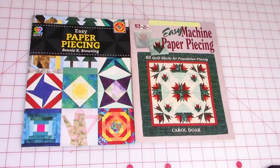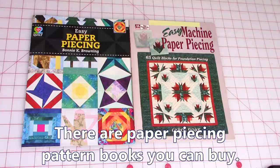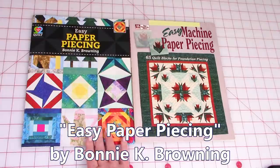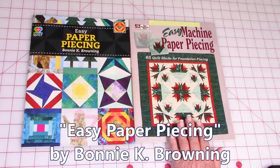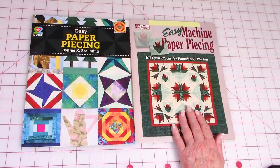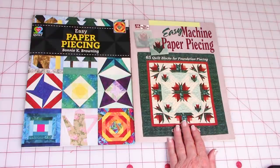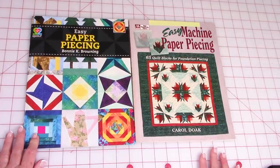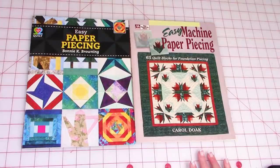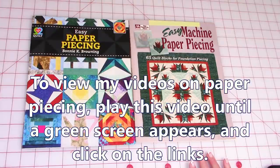Paper piecing is a lot of fun and really simple. Here are two books I purchased a very long time ago. This one is my favorite because the patterns are easy and simple. The other one is also very complicated, so even though it says easy on it, I don't recommend it for beginners. I would start with Easy Paper Piecing by Bonnie K. Browning — I'll have that information below the YouTube screen. I also have several videos on paper piecing — play this video forward until you see a green screen with links.